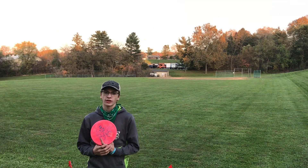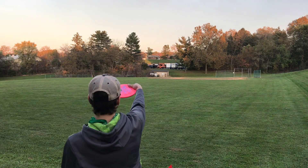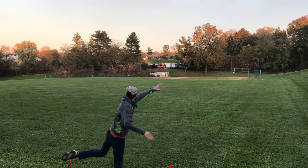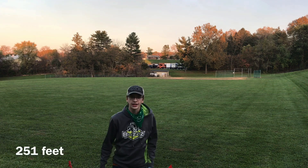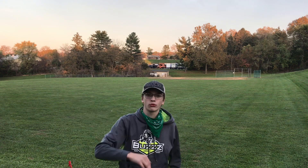Starting off I'm just going to throw it hyzered. So that's got a good bit of fade. The hyzer didn't really want to glide — it just dumped real hard.